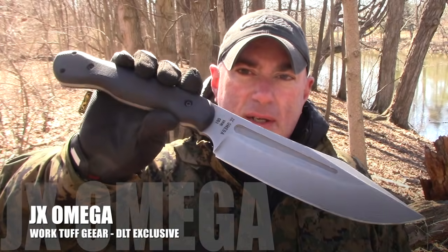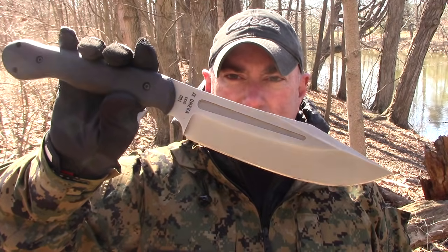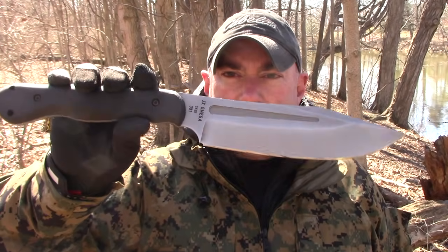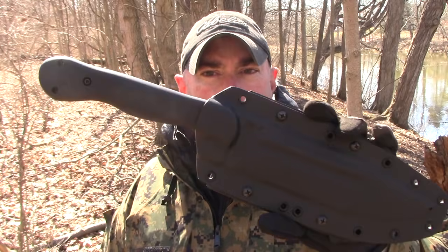Hey everybody, it's Chris from PrepareMine 101. Finally got a chance to get outside — it's not particularly warm but at least it's sunny. I wanted to get out here and get this blade on some wood on camera, because for those of you that may not know, the JX Omega is up right now in pre-orders. DLT Trading should be shipping sometime next week. We waited a long time for this blade — it's been about four years. Let's test this bad boy out. Out of the 300 ordered, they're coming in spurts of 100, so jump on it if you want to get one. People have already been pre-ordering it and the next couple waves will be coming. Find out what it's all about — don't go away.